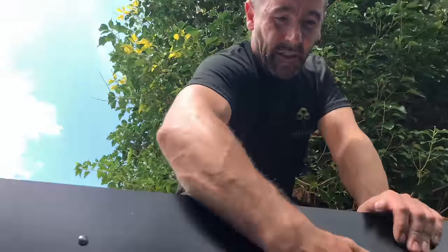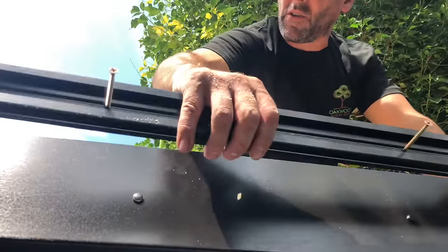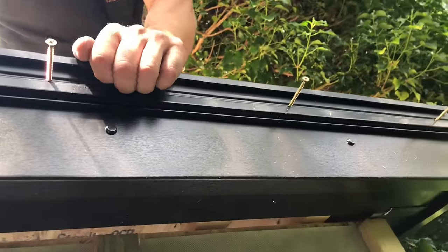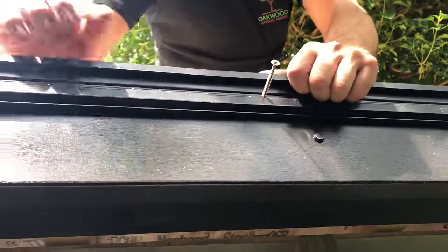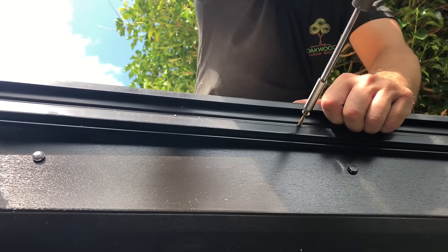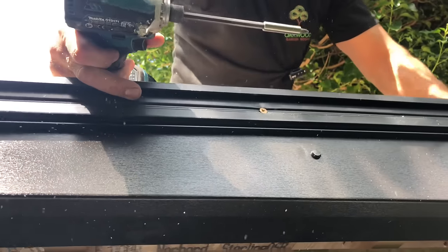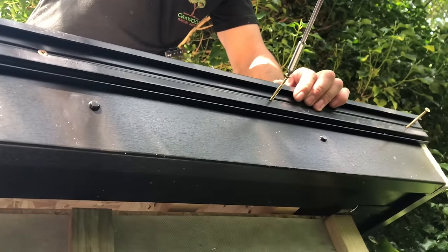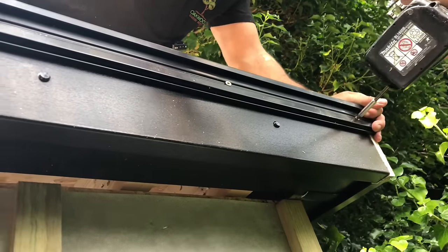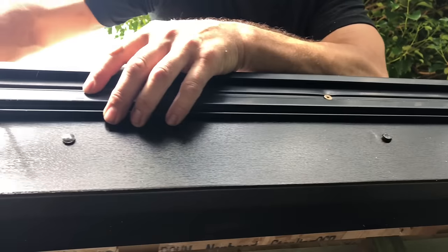We've put all the fascias and soffits on, and Amy's sanded all the roof so it's ready for the rubber. We'll blow that off in a minute. Now we need to put on this two-part gutter trim. I've pre-screwed the first part, keeping it flush with the top of the board, then we'll put 60mm screws in and fix it all the way along, put another piece on, and we'll be ready to put the rubber on.